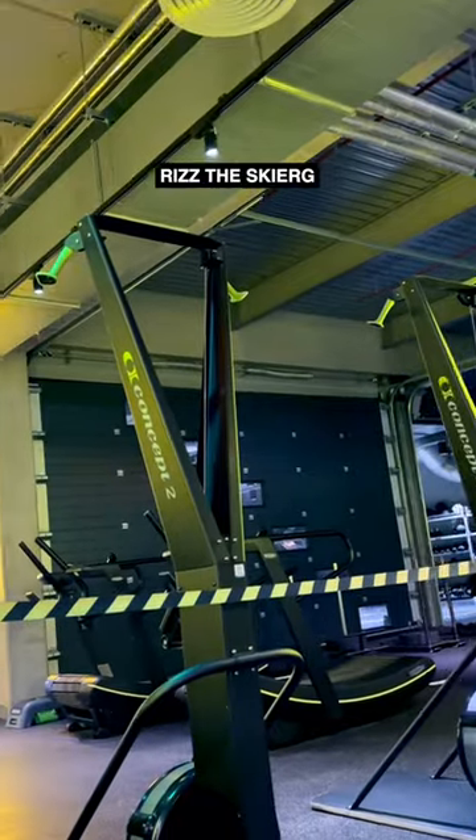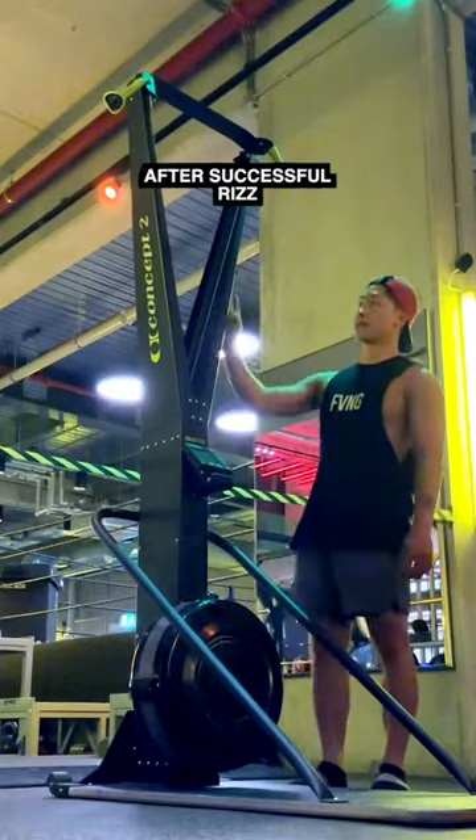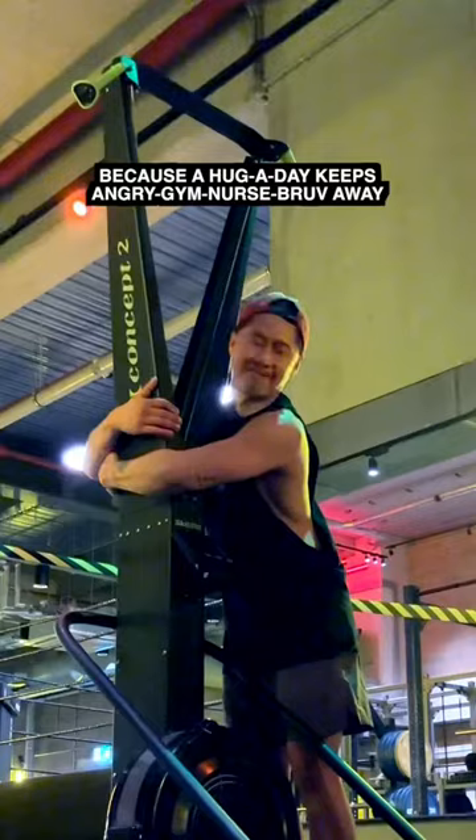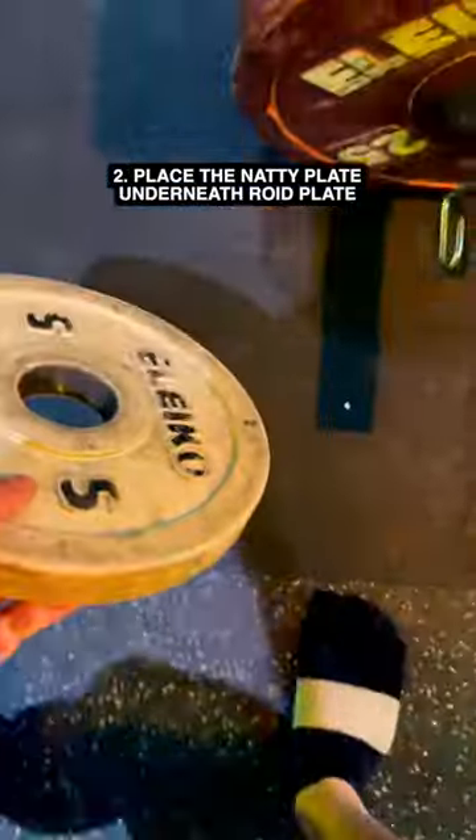Next, you want to sit down and philosophize about life, and rizz the ski erg from a distance by telling her all about your toe socks. After a successful rizz, give the ski erg a great big hug — because a hug a day keeps the angry gym nurse's brother away.